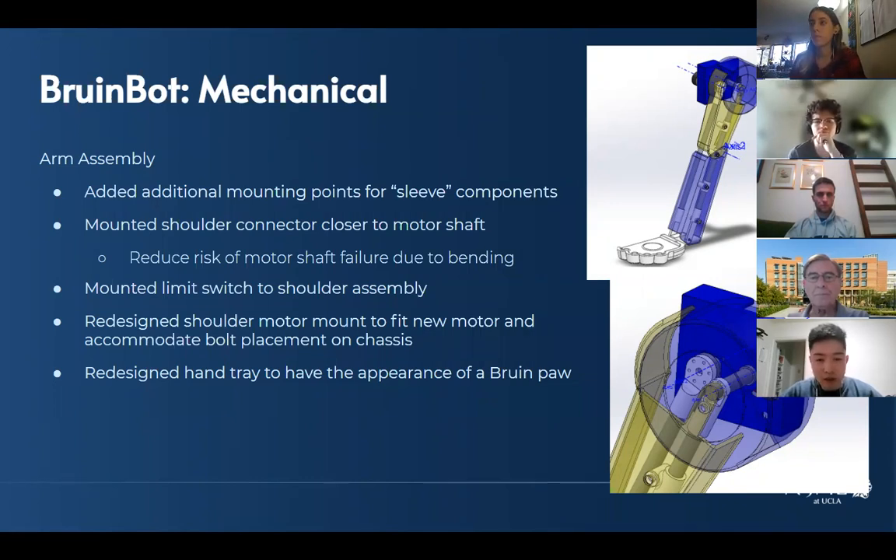We also mounted the shoulder connector closer to the motor shaft. Originally it was mounted kind of far along the motor shaft — we didn't foresee issues based on the loads we'd see, but mounting it closer reduces that risk further. We also mounted the limit switch inside the shoulder assembly. We're working on making that limit switch mount adjustable in the horizontal direction so we can precisely determine the home location for the arm.